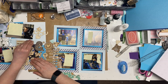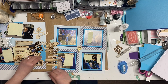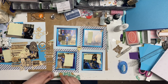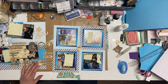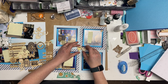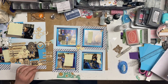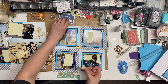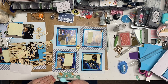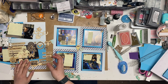I pulled these wood veneers from my really old Hip Kit Club. This one says 'Imagine.' I'm going to pull out a couple of stars - I like the sparkle on here. I also pulled out some other wood veneers like these hearts. I wanted a little bit more of this navy on them, so I'm using my Color Theory ink to add a little bit of color on there.